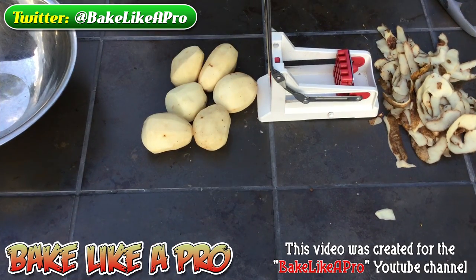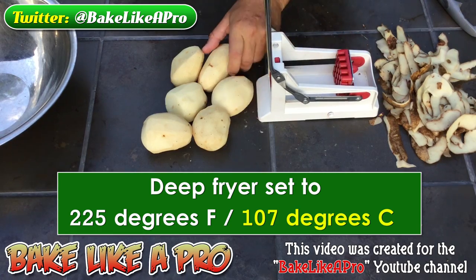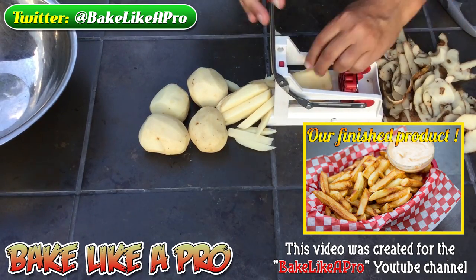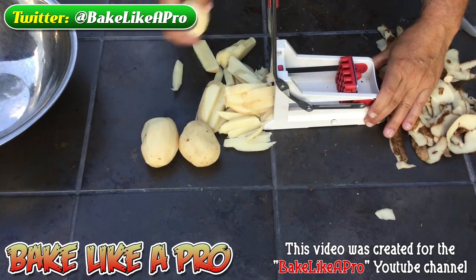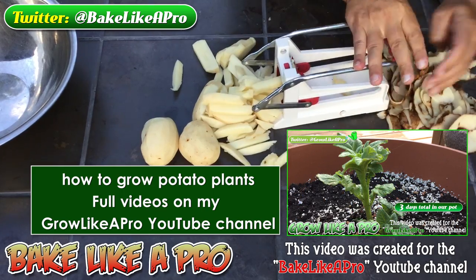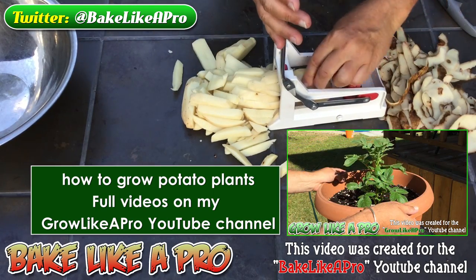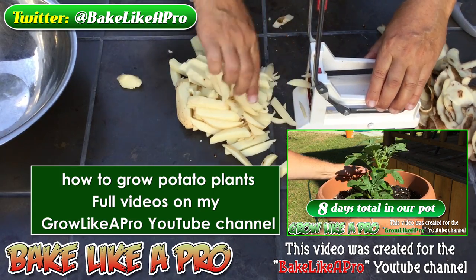Once we've finished peeling our potatoes, I'm going to use a very inexpensive french fry cutter. This is about $12 — you can find these on Amazon. I'm just going to pop the potatoes in there and very quickly they make really nice french fries. And for my fryer today, I'm only doing a few of these just to give you the idea. There's a little piece there, and there we have it. Let's get all of these out.